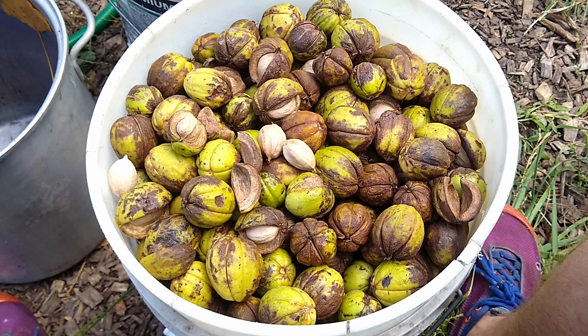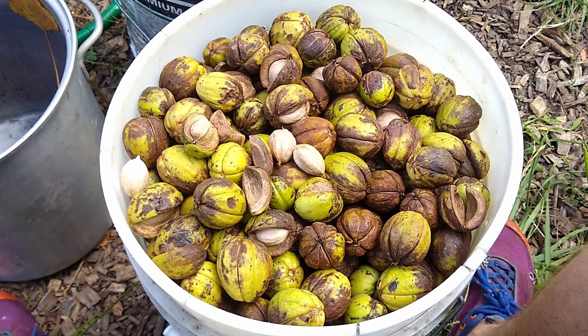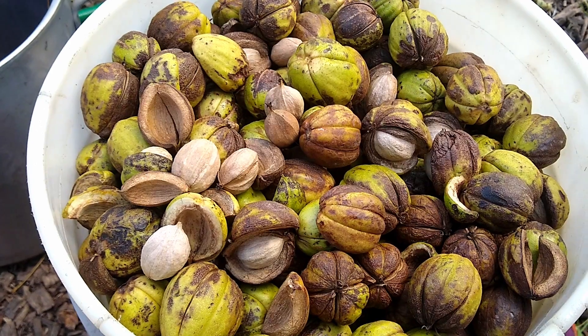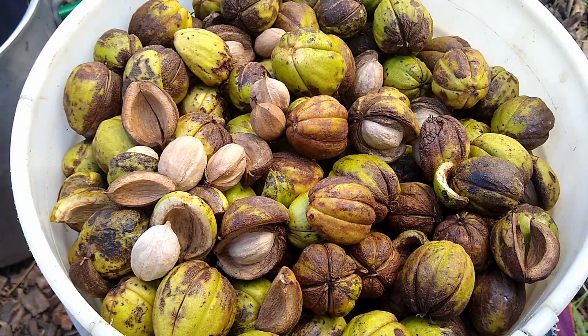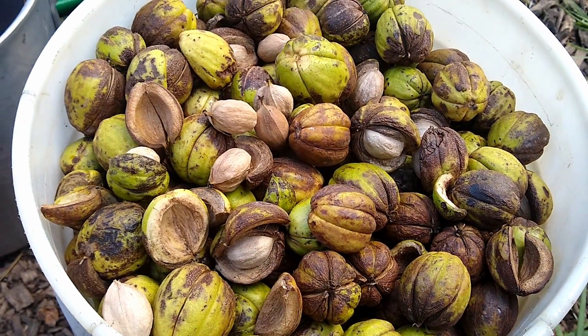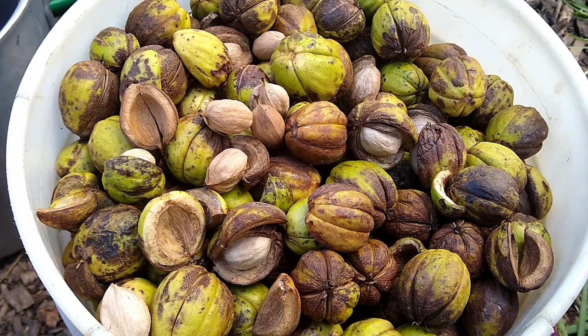The first step is to remove all the husks from the nuts you've collected. I'm going to get started removing all the husks and putting the seeds in one bucket and the husks — which will just compost — in another bucket.